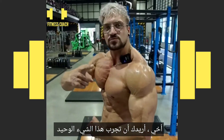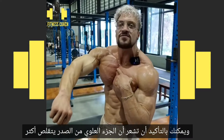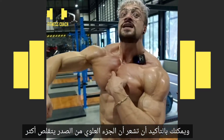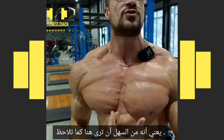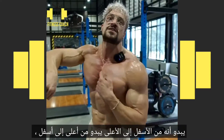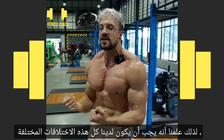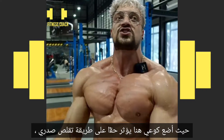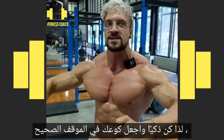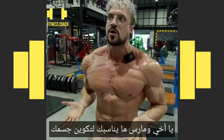I want you to try this one thing: take your elbow, bring it up and squeeze your chest — you can definitely feel that the upper chest is contracting more. Then bring your elbow completely down and squeeze. You can see it looks like from bottom up versus from the top down. This teaches us we have to have all these different variations. Where I'm putting my elbow is really affecting the way my chest contracts. So be smart, have your elbow in the right position, and practice what fits best for you and your body composition.